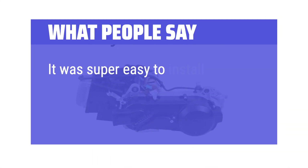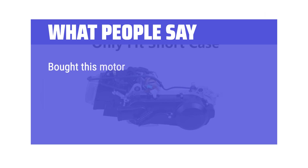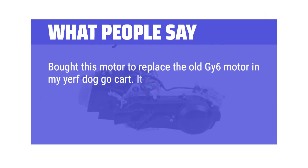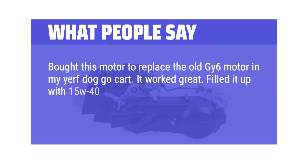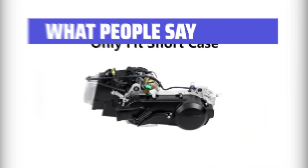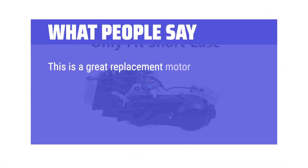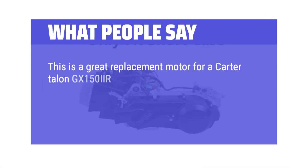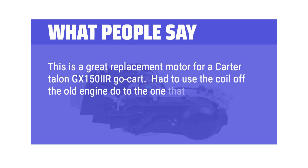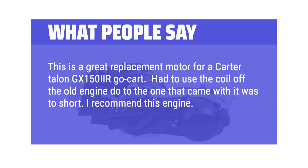What people say: It was super easy to install and it runs so good. One user bought this motor to replace the old GY6 motor in their Yerf Dog go-kart — it worked great, filled with 15W-40 oil and 80W-90 gear oil, and started right up. Another noted it's a great replacement for a Carter Talon GX150 IIR go-kart, though they had to use the coil from the old engine as the included one's wire was too short. Overall they recommend this engine.